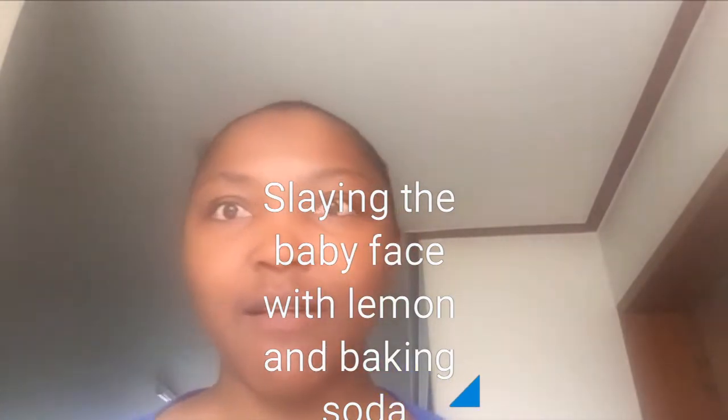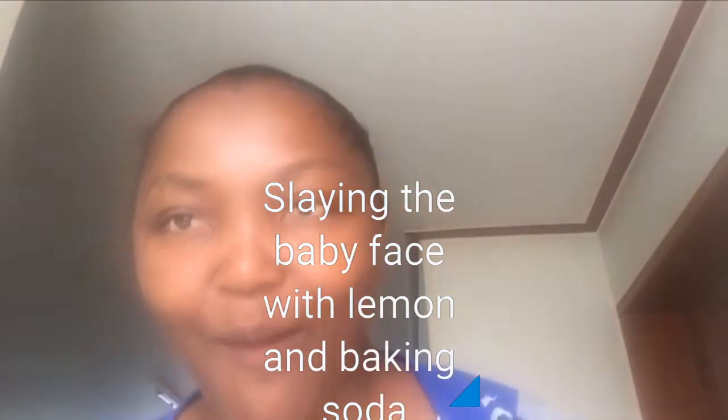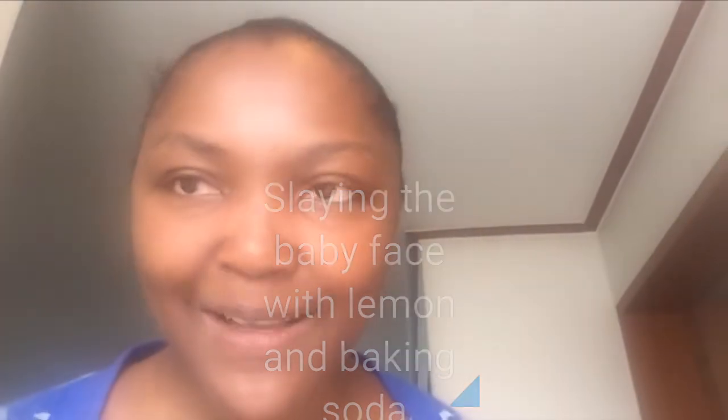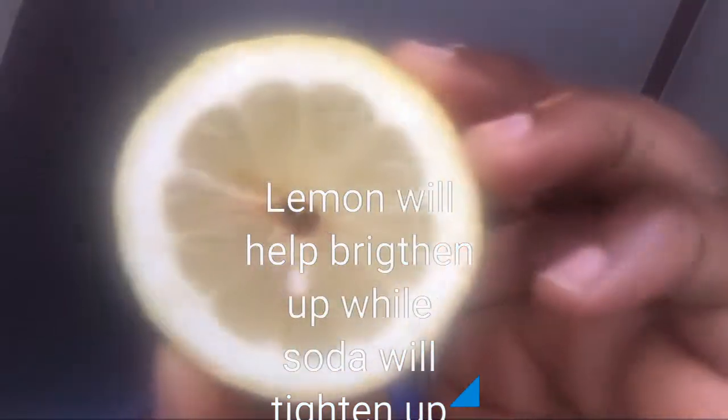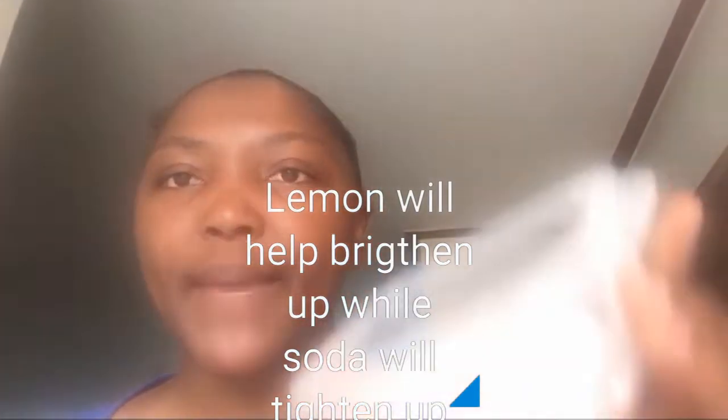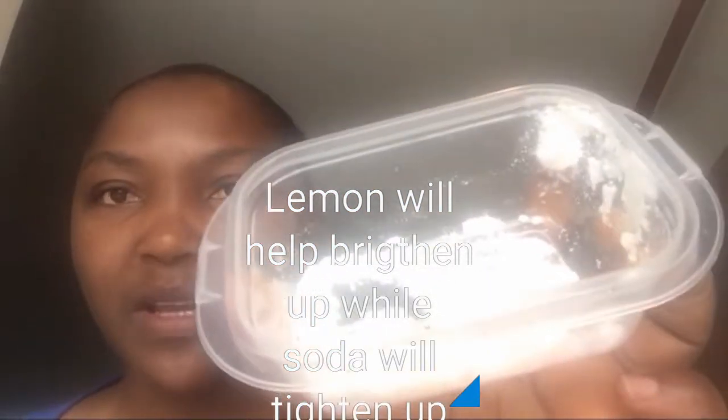What do I use to keep my face always baby-faced? Okay guys, thank you for coming back. There are two things I use on my face. The first one is lemon — yes, lemon. The second one is baking soda. I have my baking soda here.